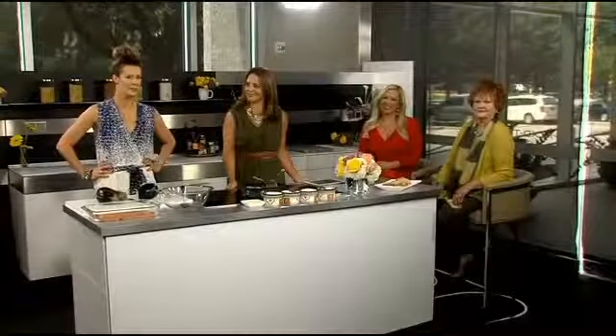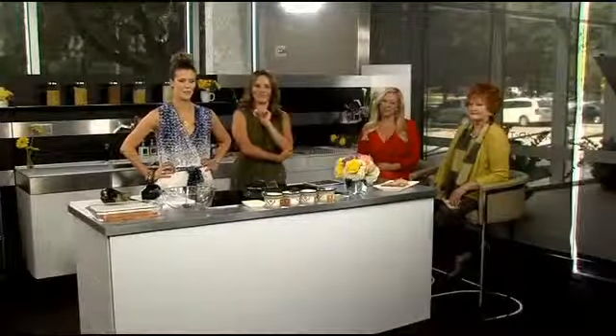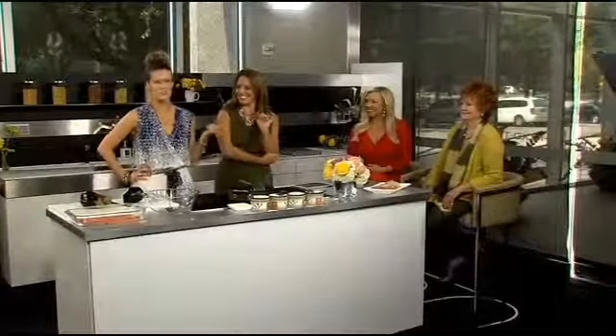Welcome back to the broadcast. Since we've been talking lasagna today, which is normally not a healthy meal, Lisa decided to tackle the challenge of lightening up lasagna. We're going to do Fit Foodie Lasagna because it's National Lasagna Day.